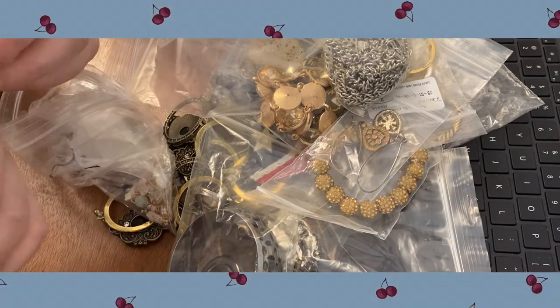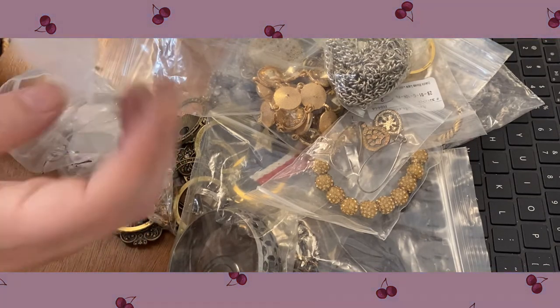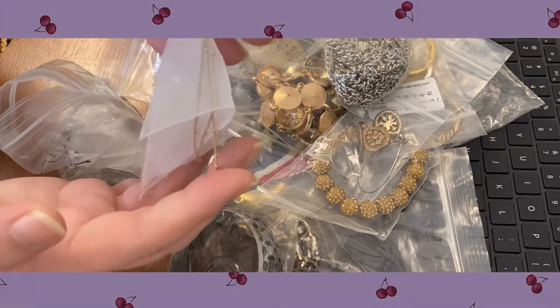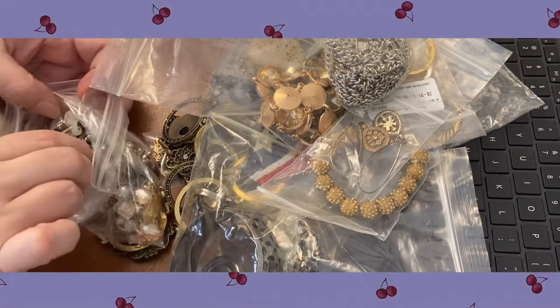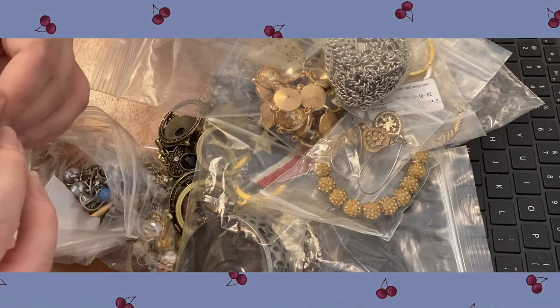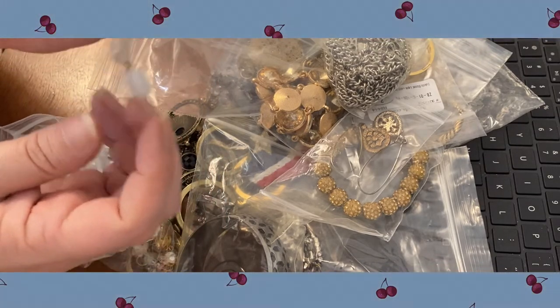Oh, these are even made out of ribbon with some little delicate chain hanging in the middle — I guess replicating kind of flowers, I would think. Oh yeah — oh, look at those! I like these — those are pretty, pretty glass beads there.